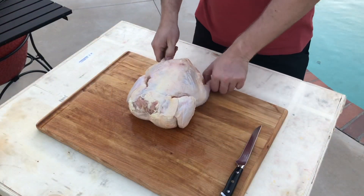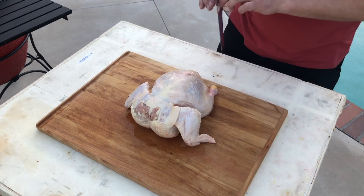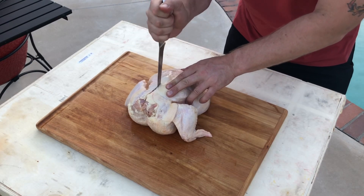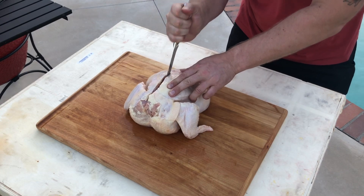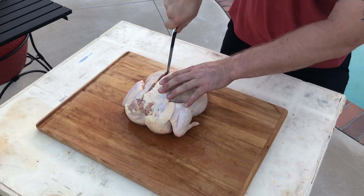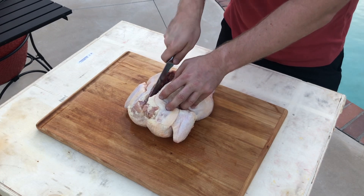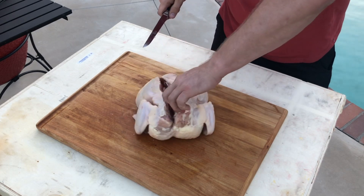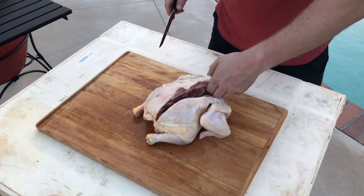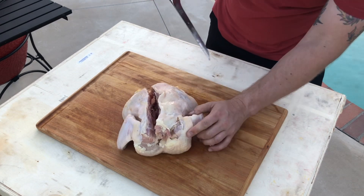Now to spatchcock the chicken. You need a very sharp knife or you can use some poultry shears — whatever you prefer. Poultry shears are probably the safer option, but I don't have any so we're going to use a knife. With a nice sharp knife, you're going to make an incision down the back of the spine of the bird and basically remove the spine in its entirety. Just had a little check inside this chicken and it still has all the giblets and innards inside it, so we're going to get rid of them as well.